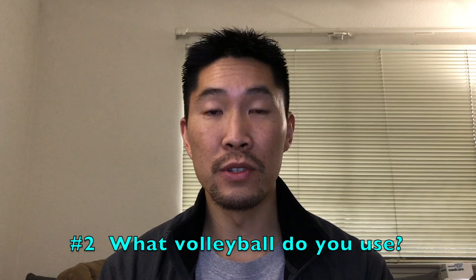Question number two: what volleyball do you use? A lot of my videos include some of my Open Gym volleyballs or NCVA League games or tournaments. Majority of the time I'm using a Molten V5-M5000, which is one of the several FIVB-approved volleyballs for their professional games. Here's the actual ball that I use — Molten FIVB-approved.